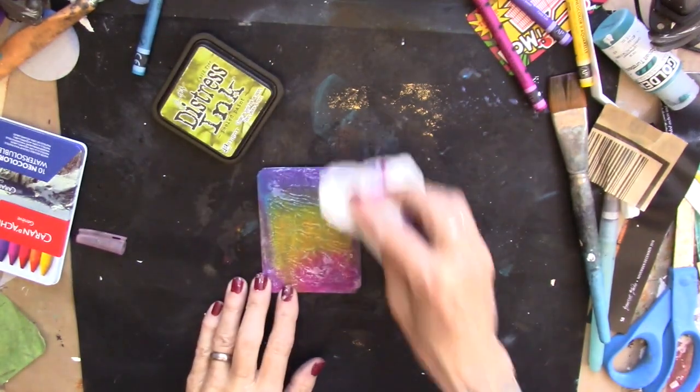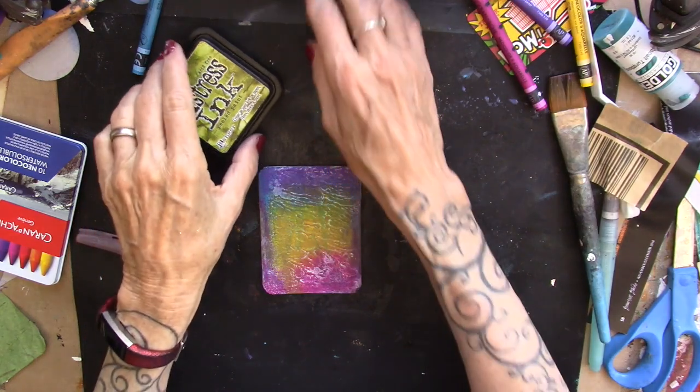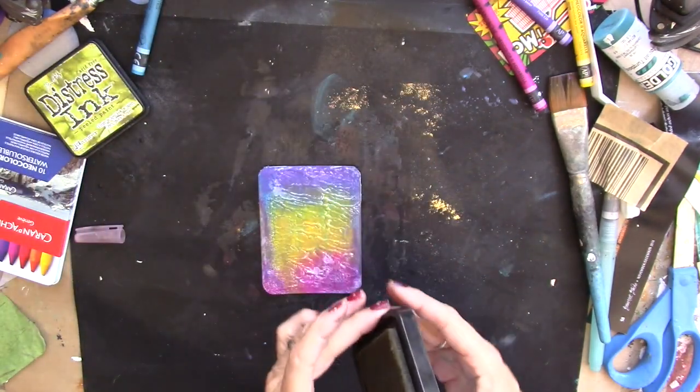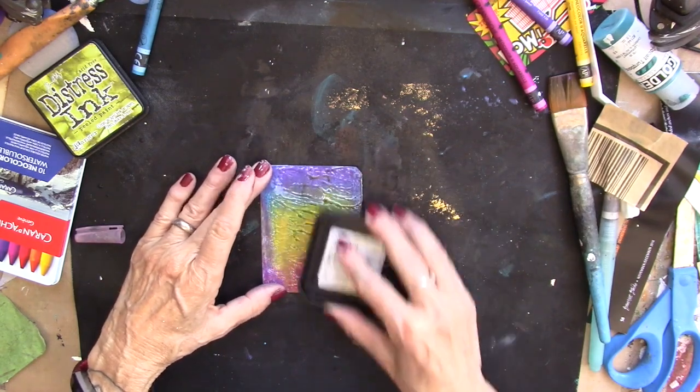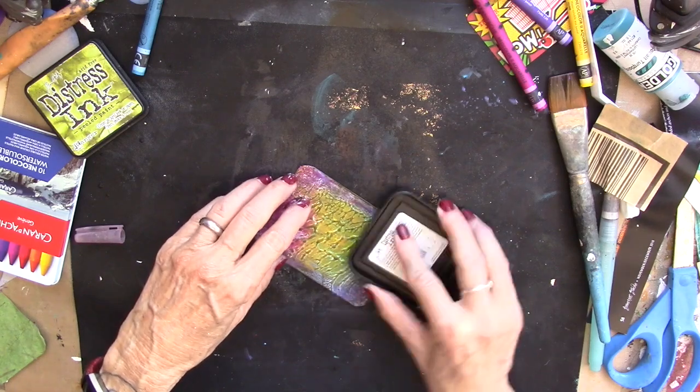Now I dabbed some of the watercolor paint off, which really gives it a nice texture there. I'm bringing in peeled paint, which is a bit of a green, and I'm just going to pick up the ridges from the texture paste with that.